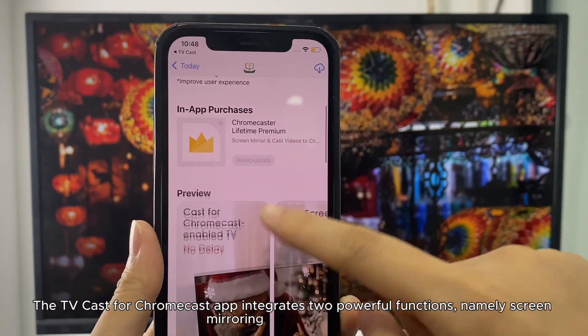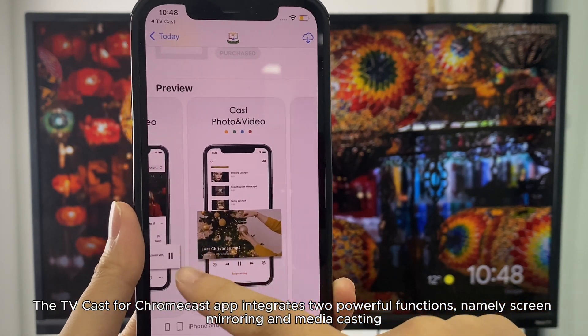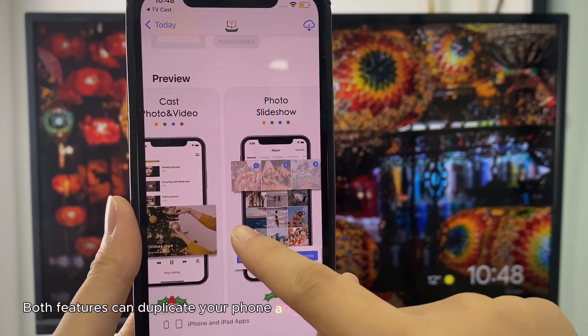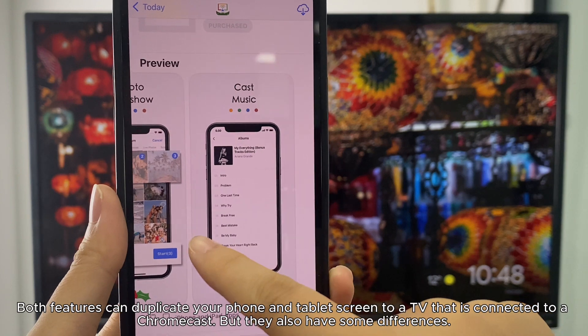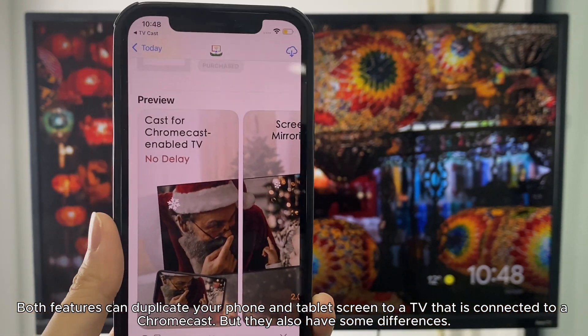TVcast for Chromecast is the answer. The TVcast for Chromecast app integrates two powerful functions, namely screen mirroring and media casting. Both features can duplicate your phone and tablet screen to a TV connected to a Chromecast, but they also have some differences.